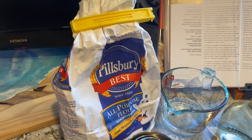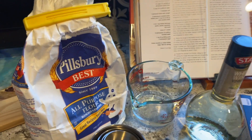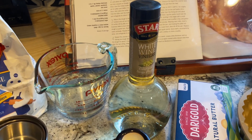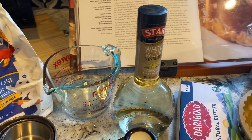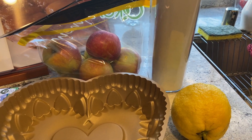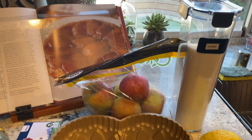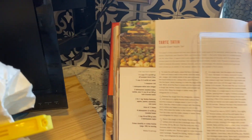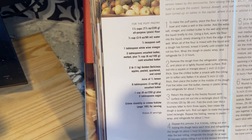We're gonna need some all-purpose flour, a third cup of water, a little bit of salt, white wine vinegar, some unsalted butter, two pounds of golden delicious apples, juice of half a lemon, a cup plus two tablespoons of sugar, and some crème chantilly or crème fraîche just for serving.